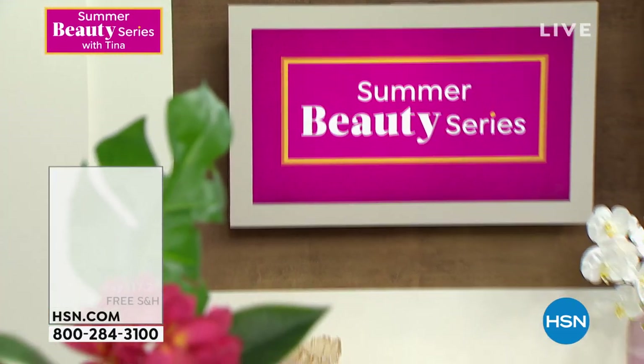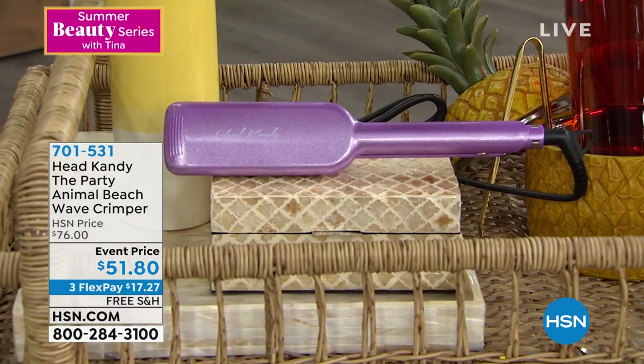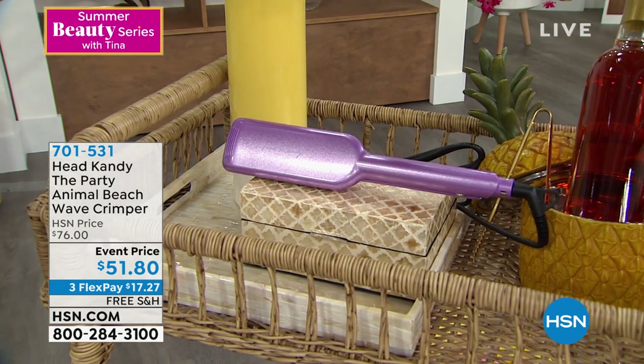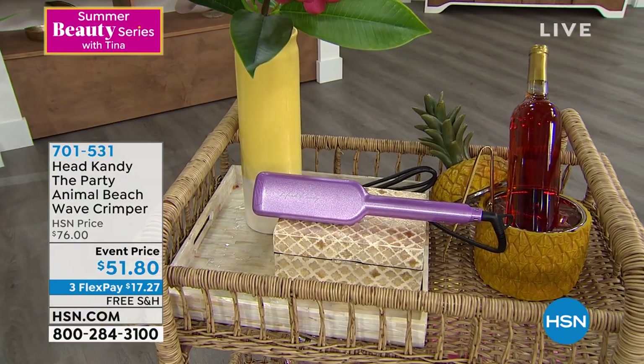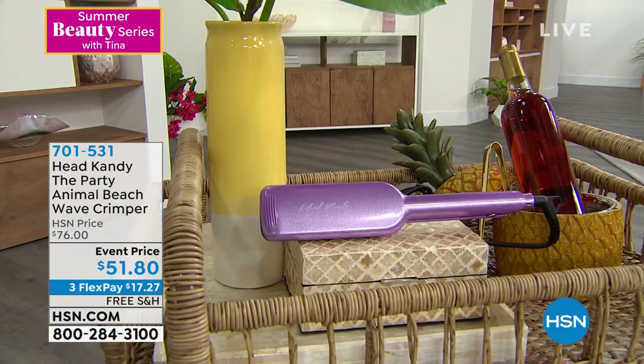Sweet Pea from Massachusetts on Facebook says she loves the hair. This is how I got that look today — it's from Head Candy, it's called the Party Animal beach wave crimper. This should be a $78 hair tool, but we have it today only at $51.80 — Kayla said she's never done this price ever — only until midnight. It literally is this crimper that I used this morning, and this is the outcome. Three flex pay at $17.27, free shipping and handling. Item 701-531, coming next hour.